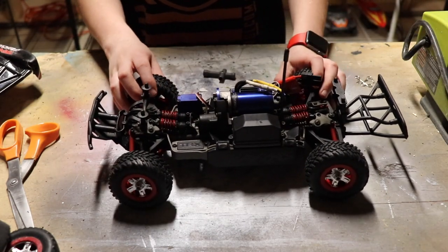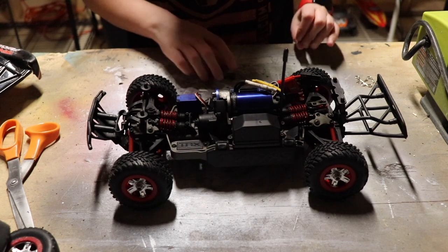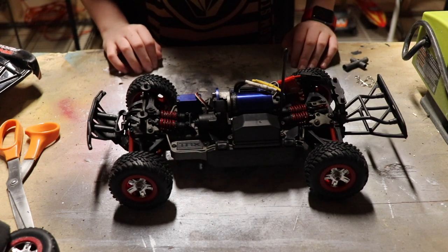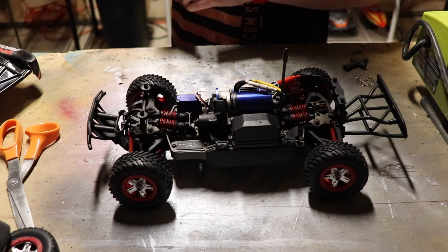Our tires are now on, facing the right direction. I guess we're just going to go drive now. I'm going to charge it up quick because it helps to have a full battery.